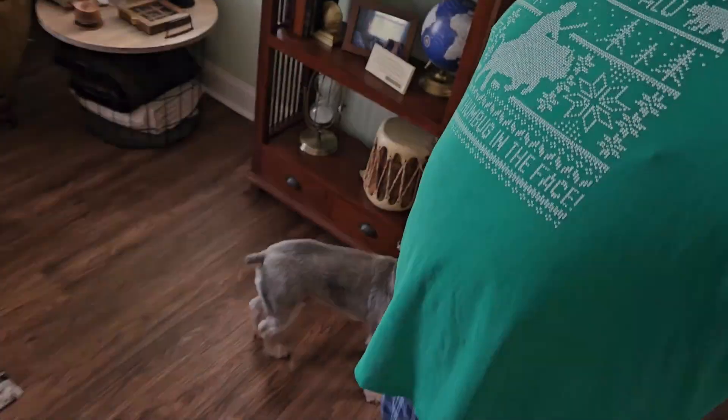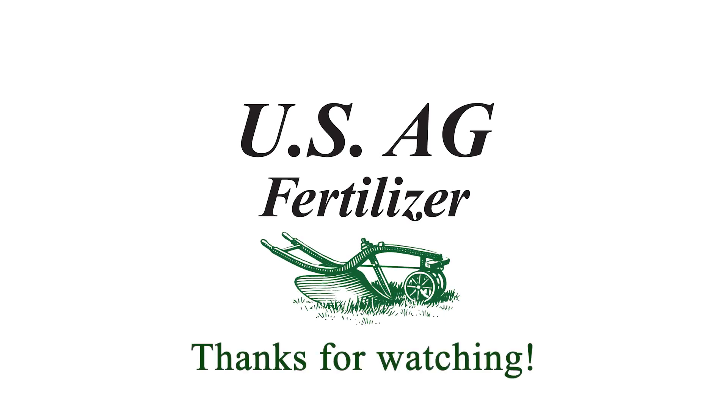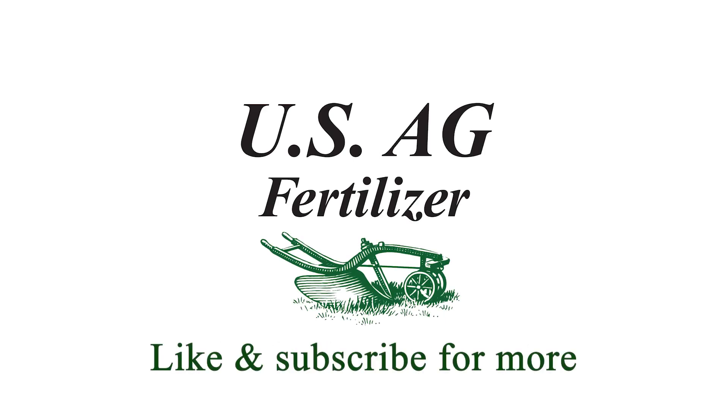Just wanted to wish you all a happy Thanksgiving from US Ag and everybody involved — which is basically just me right now and my dog. Happy Thanksgiving, guys. Hope you have a blessed upcoming holiday season and New Year. Take care.